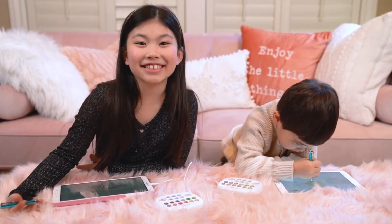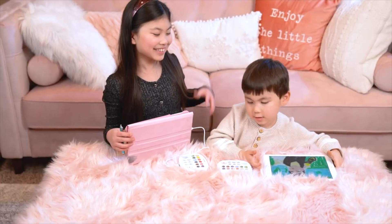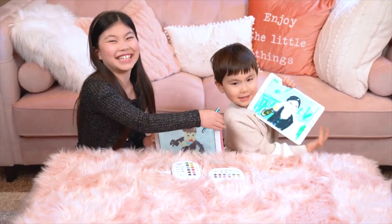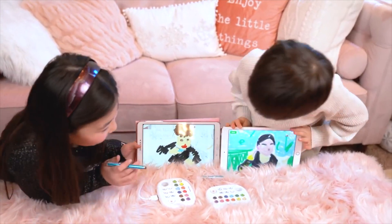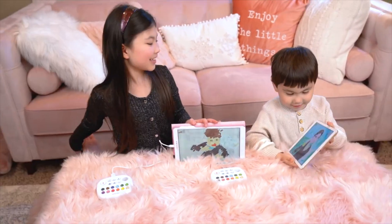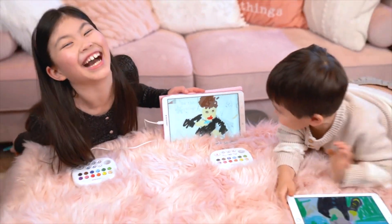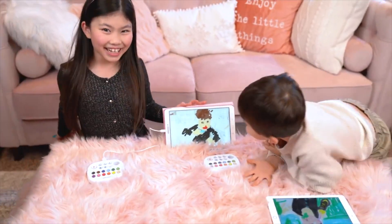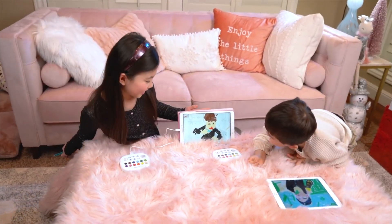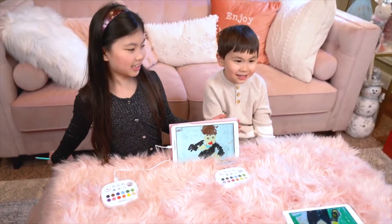Koa, how's your drawing coming? Koa, are you ready to show your drawing? One, two, three! Wow, Koa, you did a good job! What do you think of my drawing? Is it funny? Let's send this to grandma.